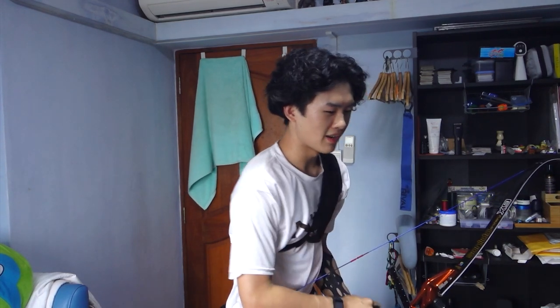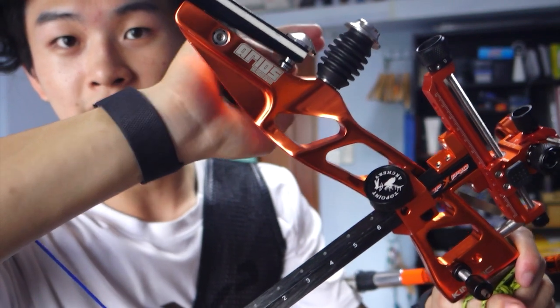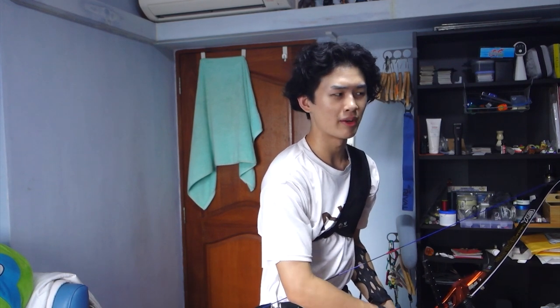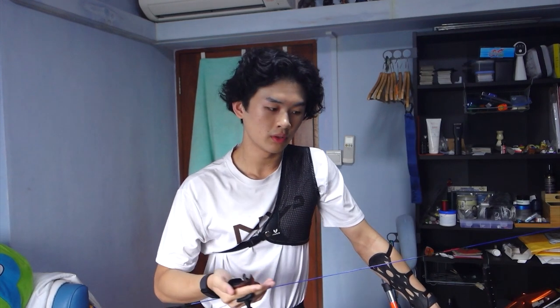Even though the limb is rated at 34 pounds, the effective poundage is 30.5 to 31 pounds because I have my limb bolt moved out quite a bit — there's about one finger's worth of room remaining. When my limb bolt was fully in, I measured around 34 to 34.5 pounds, though I was shaking quite a bit holding the bow scale so I'm not sure how accurate that was.